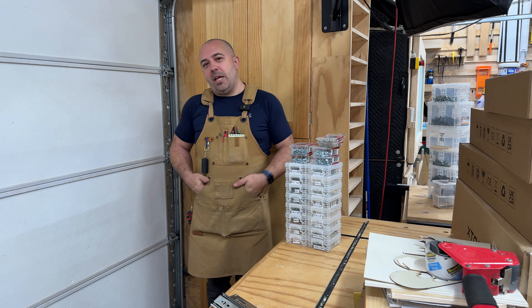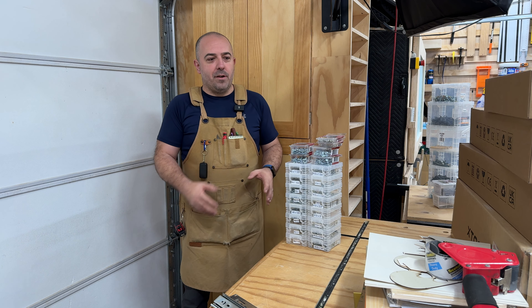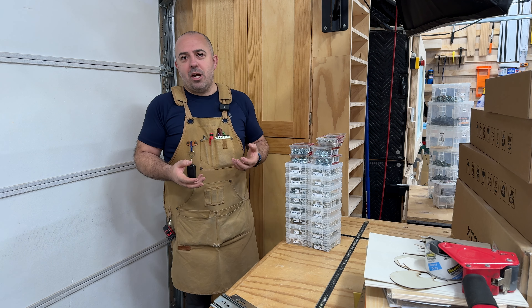Hey everybody, it's Justin from Bittner Built, and today we are going to be tackling organization of our small stuff — our screws, nails, bolts, bits and bobs, all sorts of little stuff that we have here in the shop.